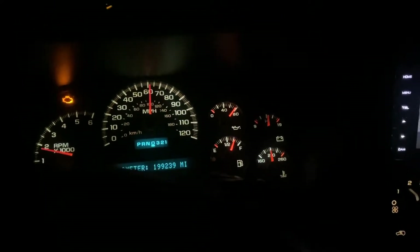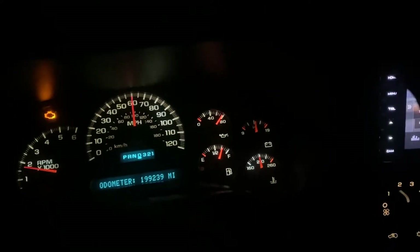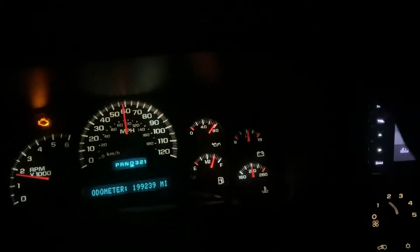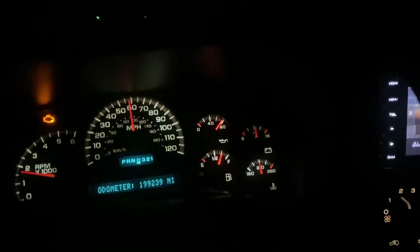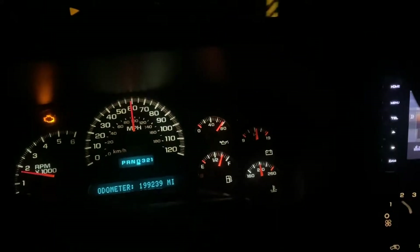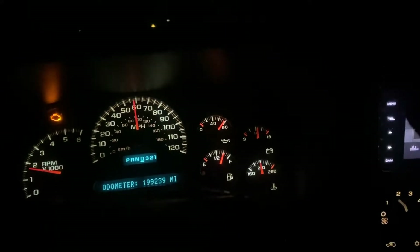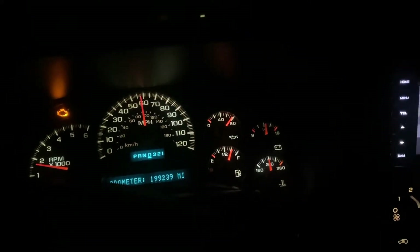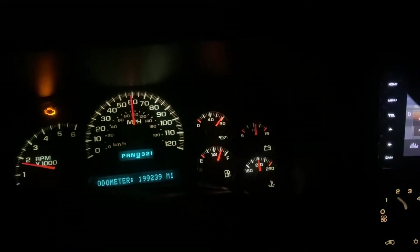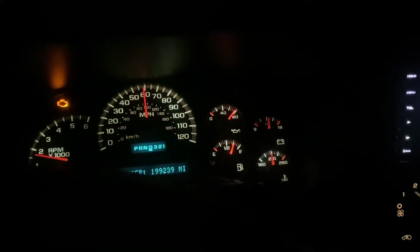My 96 K3500 that I did the complete fuel system on — everything from tank to pump. If anyone who watched that video remembers, when I tore into it I actually found that I needed to replace the fuel tank. It was about a three-year-old galvanized steel tank from O'Reilly's that had collapsed and rusted out on the inside and looked like crap.